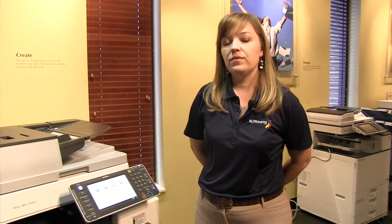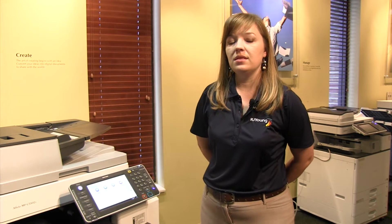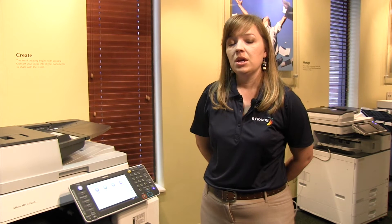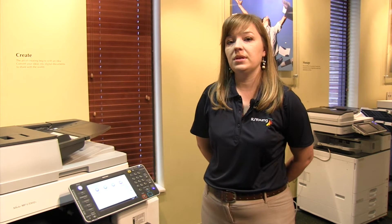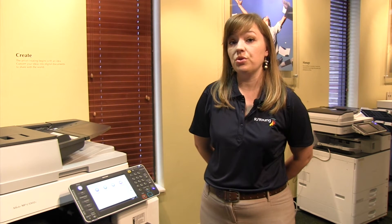When it's time to change the toner, you will get a message at the lower part of the screen that says your toner is running low, and that will begin at about 20% left. It's okay to continue using the copier until you get a second message that says it's time to change the toner now.